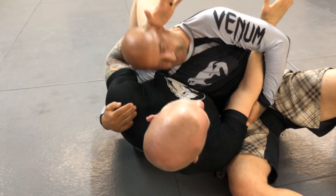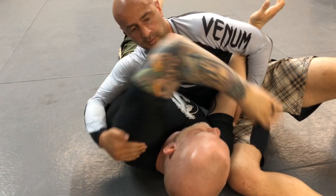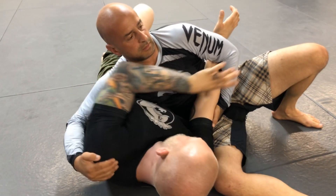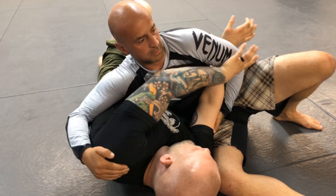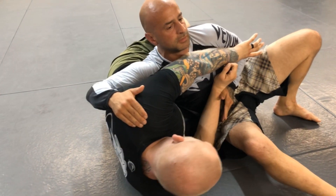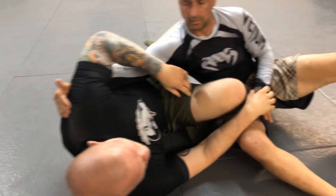If his head's tucked close, you're going to need to bump and get your elbow in front. But sometimes the guy's not too sharp and he keeps his head up high. So I shoot my thumb inside the crook of his arm, stiff arm away, and shoot my elbow to the mat. Once you get your elbow to the mat, don't just try to pull your knee through — slide your butt away and you'll see you create a whole bunch of space. It's easy to slide your knee through.